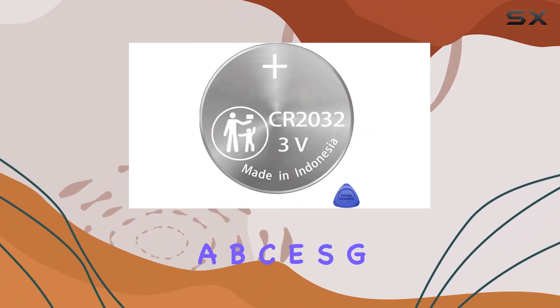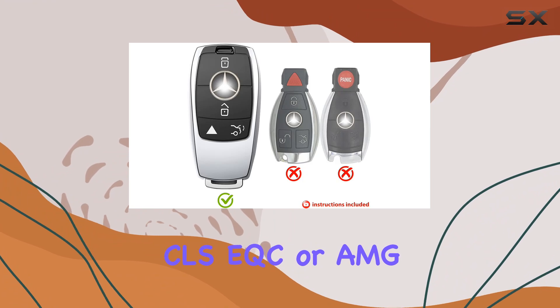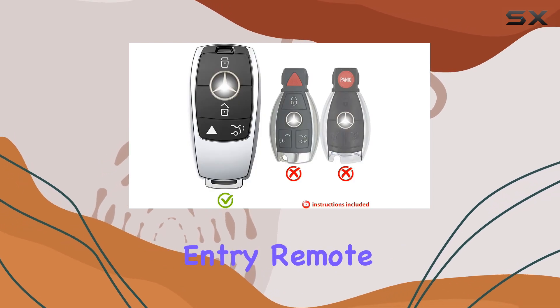Whether you drive an A, B, C, E, S, G-Class, GLA, GLB, GLE, GLS, CLA, CLS, EQC, or AMG model from 2017 to 2022, this battery bundle is compatible with your keyless entry remote fob.